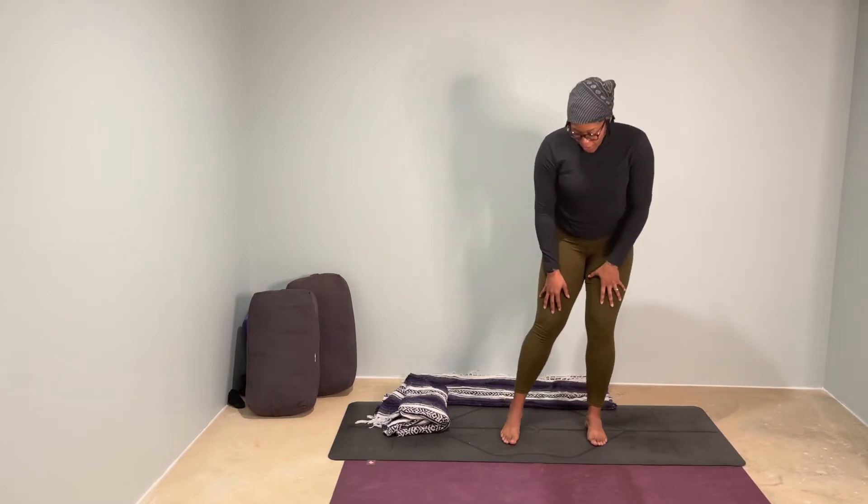Take a really deep breath here with the eyes closed. Fully exhale. One more time, inhale. Exhale fully. And then taking your time, coming on to your back.